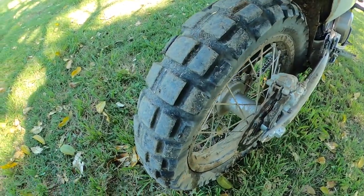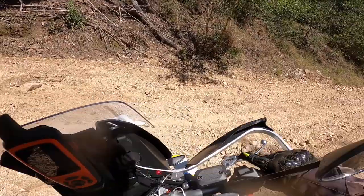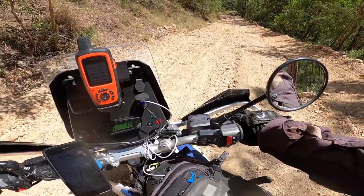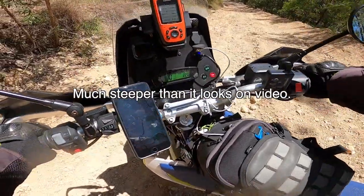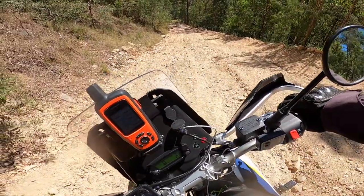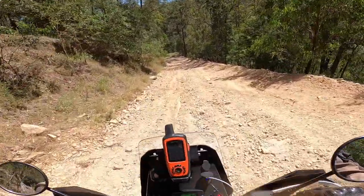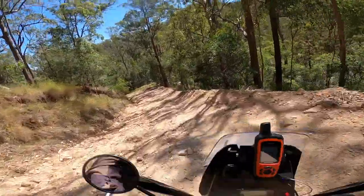That's the main reason I couldn't get up the hill first go — the tires are just about gone, it should have been an easy ride. It was just so loose.